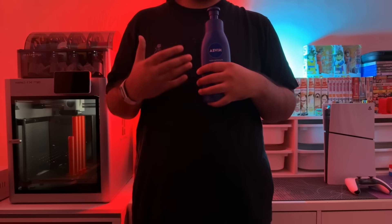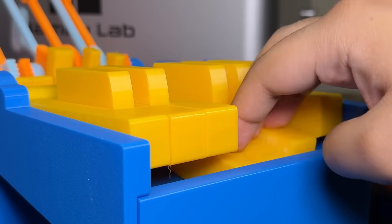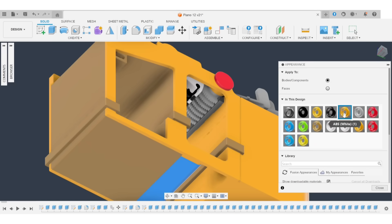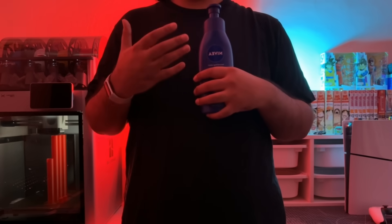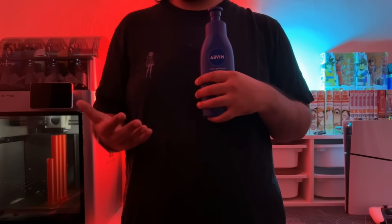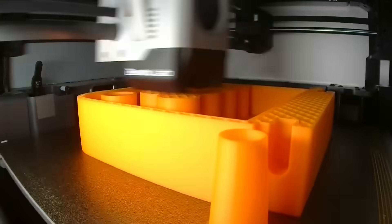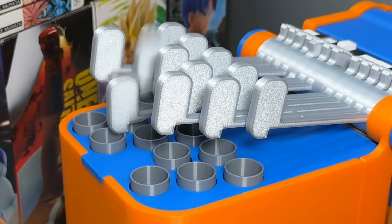Now it sounds more like a piano than a typewriter — which is convenient because this is a piano. We've fixed all the major issues with the design and can now make cosmetic changes to make it actually look like a piano. After making those changes and printing the final design, this is what it looks like: a 100% 3D printable mini piano.